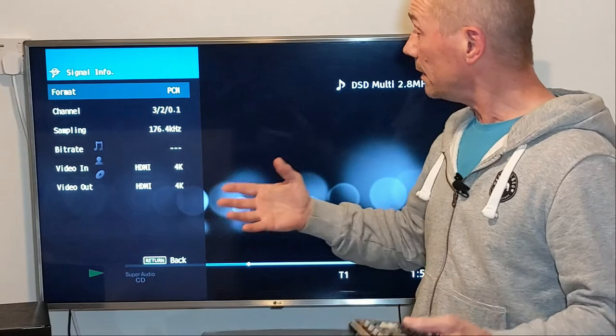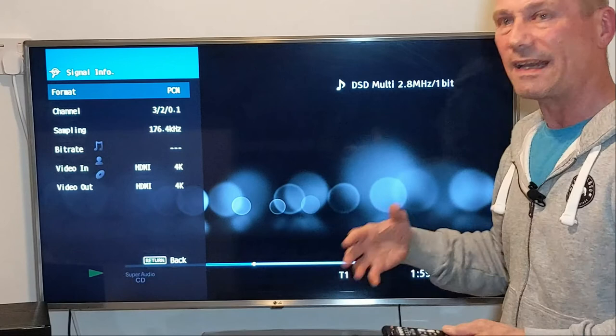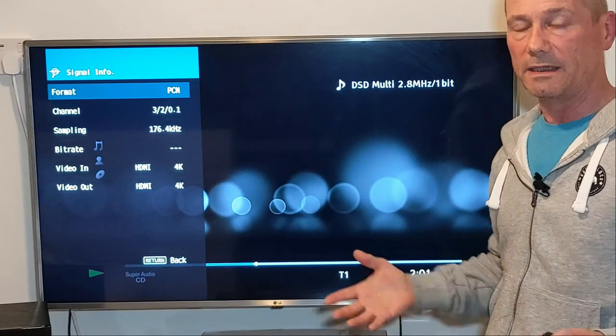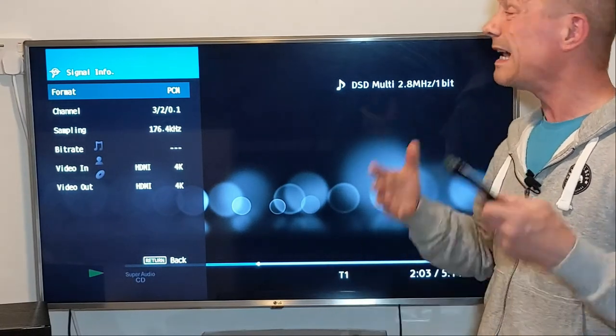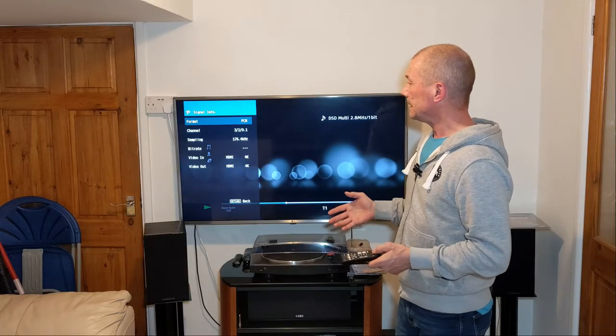The sampling is coming through better as well — rather than 44.1 kilohertz, I'm getting 176.4 kilohertz, which is four times as much. So I am getting a better signal coming out of my speakers through the receiver, but my receiver cannot play it in DSD.